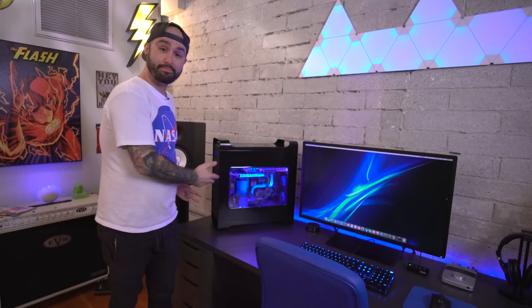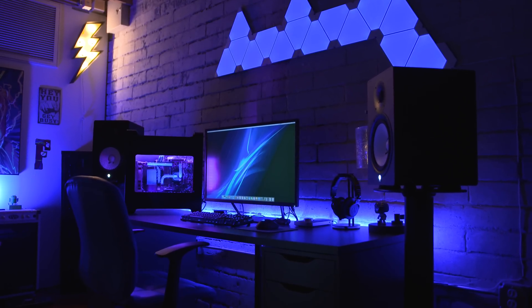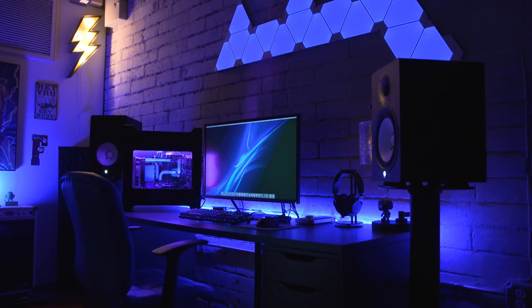Alright, so that about wraps it up for this video. This is Pollux, I am Dom, you are wonderful. Thank you for watching — if you enjoyed this video feel free to leave it a thumbs up and subscribe for more crazy builds like this in the future. Links to everything will be below in the description, including a link to my buddy Jacob's Instagram — go follow him and check out the pictures of the identical build that he did. Thanks again and I will catch you in the next video.